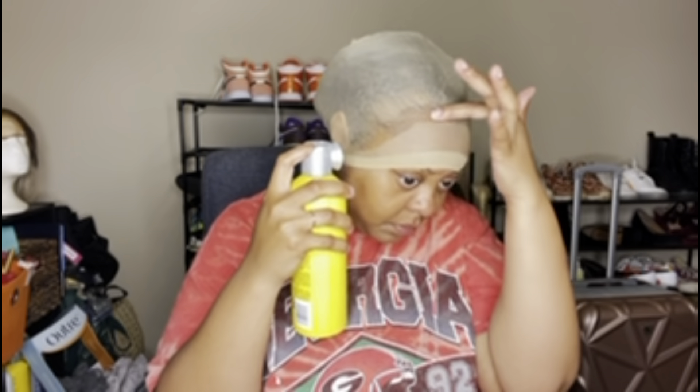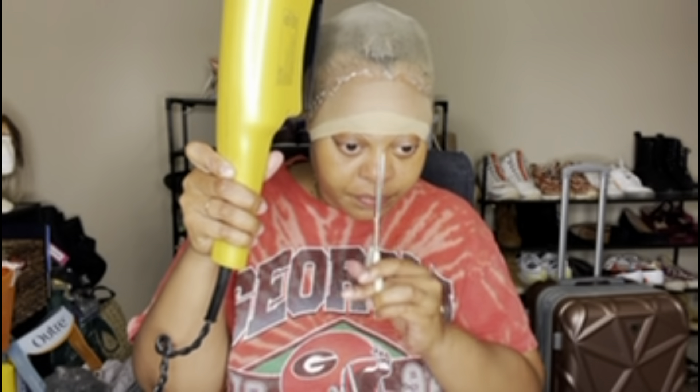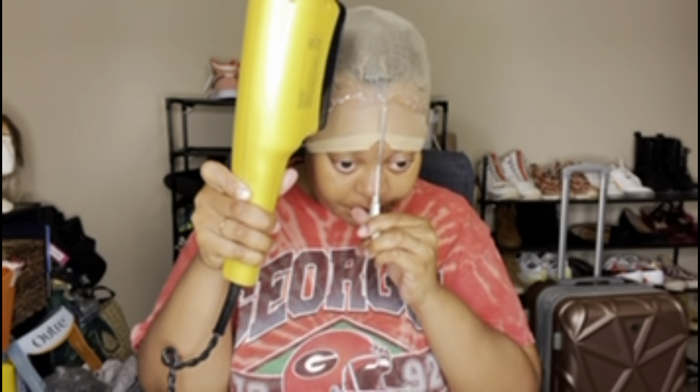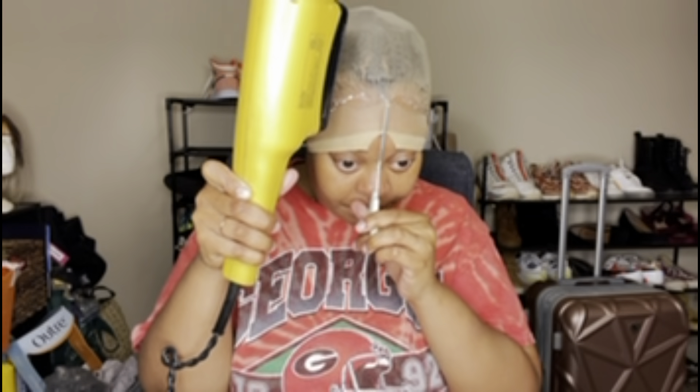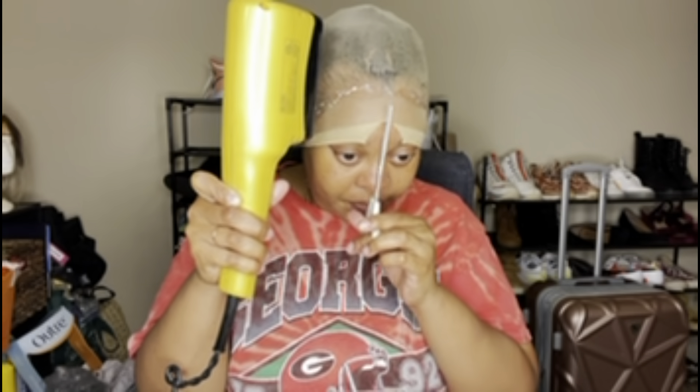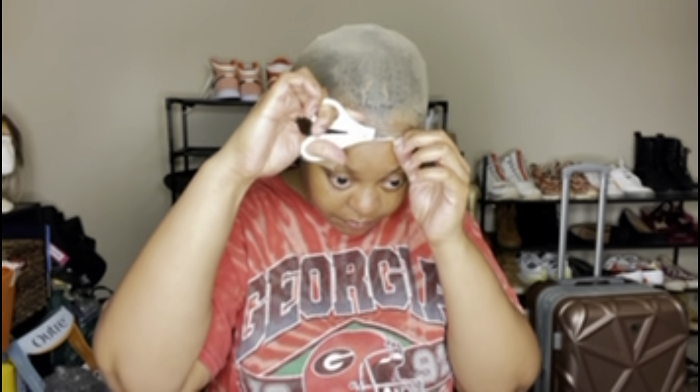For the people who actually do hair, please don't come for me — I don't do hair. I'm not a hairstylist; I just do my hair. I do the best that I can with what I got. I attempted the quote-unquote ball cap method. Y'all sometimes get in the comments and be tearing folks to shreds, but I attempted it.